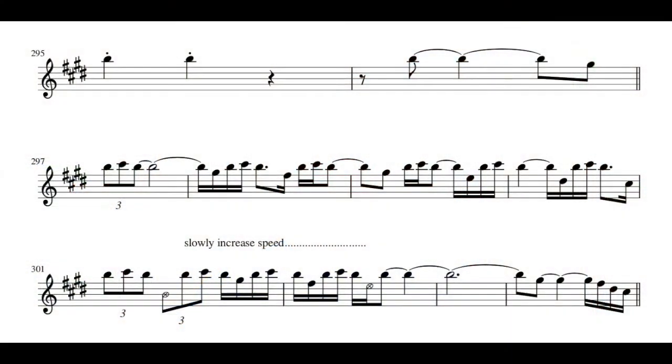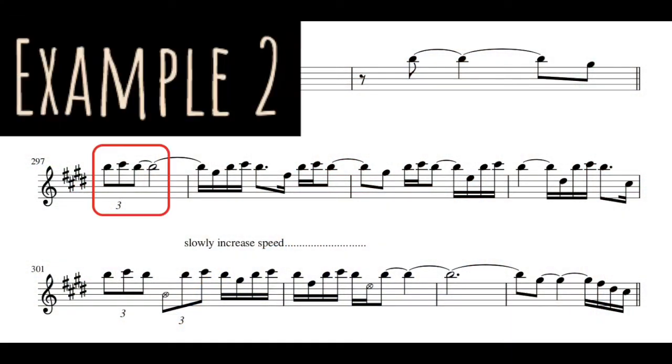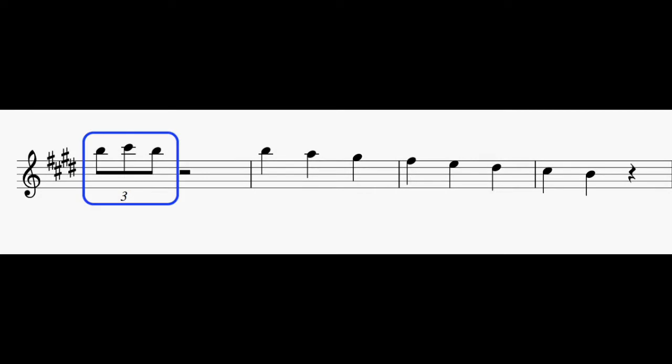The second example is almost the exact same thing, but he's going to add a note to the pedal. Here the notes in blue stay the same, acting as a pedal, while the notes in red are changing, going up and down the scale.